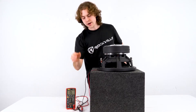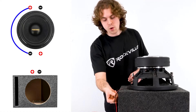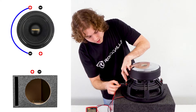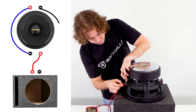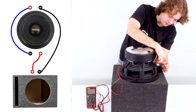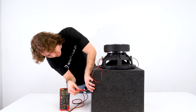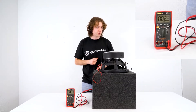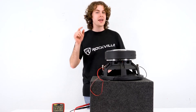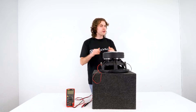Here you'll see I have red and black wires which are wired directly to the terminals on the side of the enclosure. I'm going to take the red wire and plug it into the open positive terminal on this side of the sub, then take the black wire and plug that into the negative terminal on this side of the sub. If I check the impedance on the enclosure terminals, you'll see we get an impedance of 2.3 ohms.